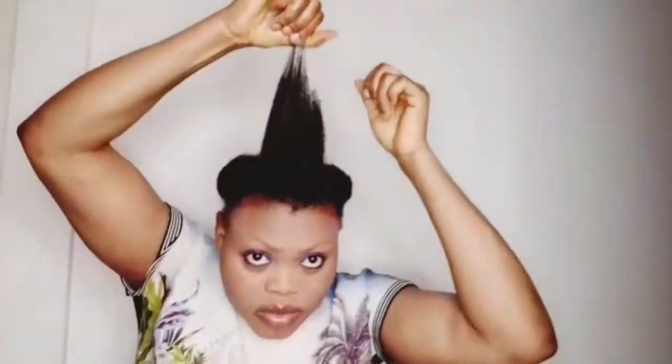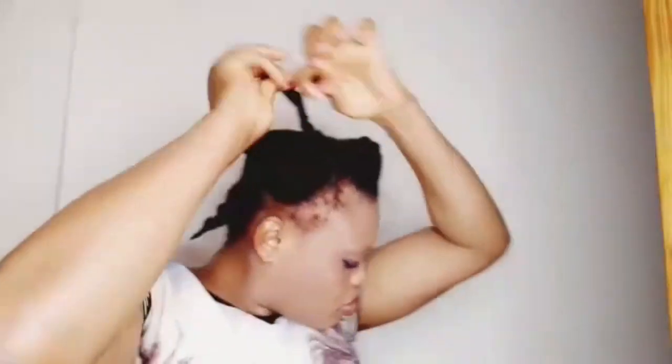Always comb your hair extensions starting from the tips to the roots of the hair to avoid a lot of breakage. Also, don't always comb your hair when it is dry — especially if your hair is natural hair.